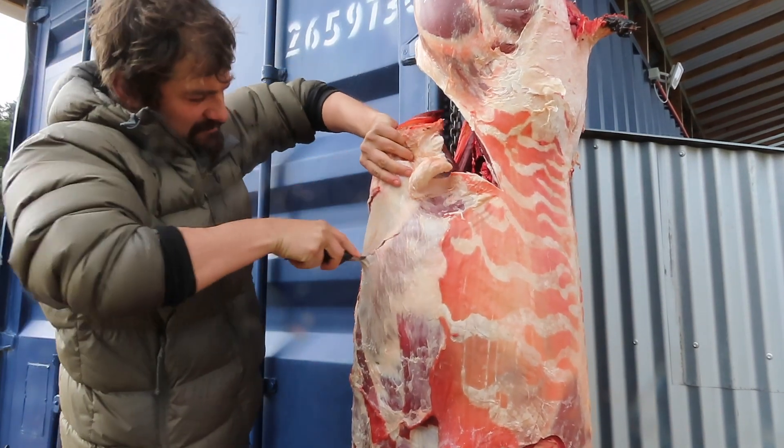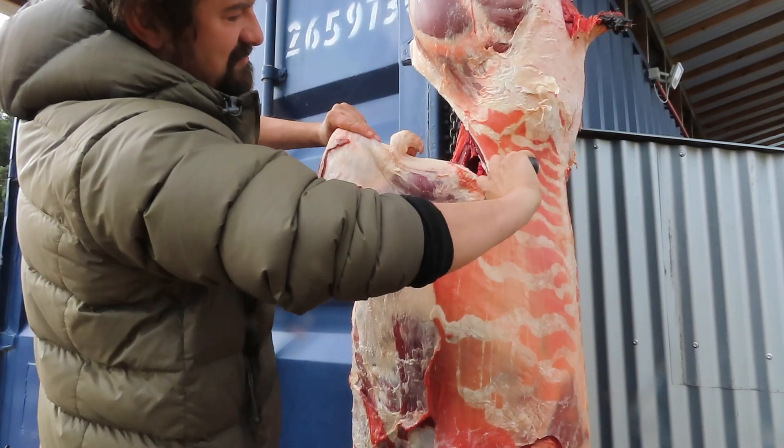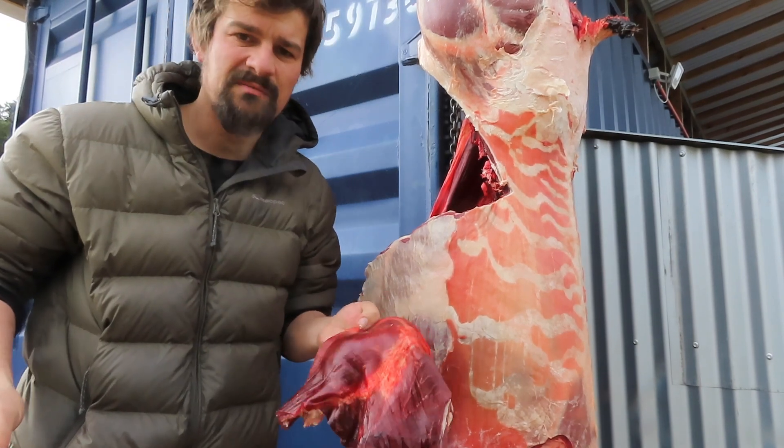The edge of the ribs is there. Again, this is not the prime cuts but it's all good and usable.